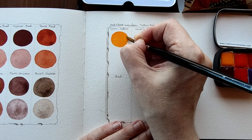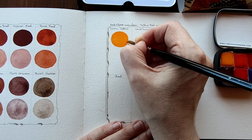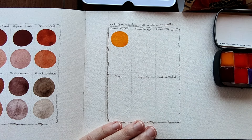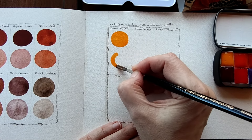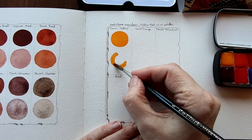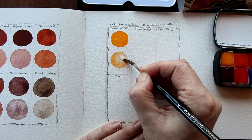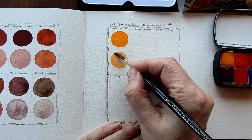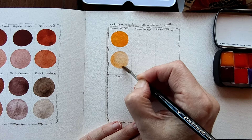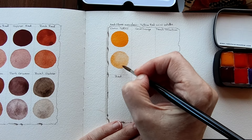Almost like an Indian Yellow. Beautiful. And I'll dilute that. I can see a little bit of granulation in this, here on the edges.